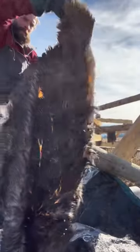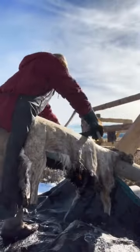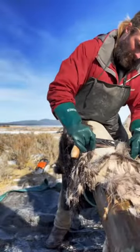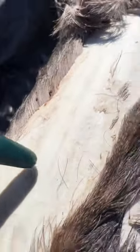You always want to scrape the direction of the hair, so for the flesh side it's hips up, but for the hair side it's neck up. Don't be afraid to use a lot of force and pressure when scraping. On the hair side, there's an epidural layer that needs to come off, and it's really subtle, and it's important to get it all off.